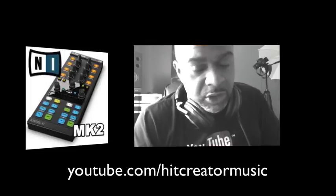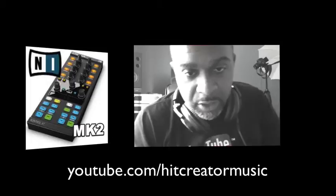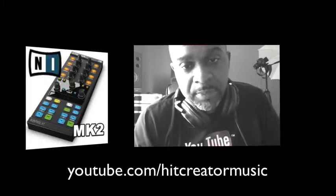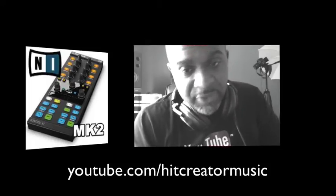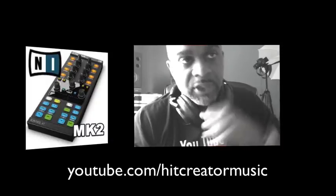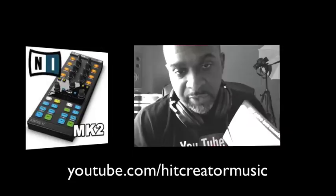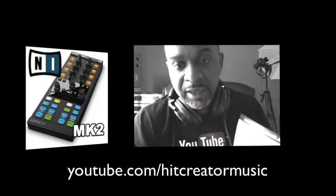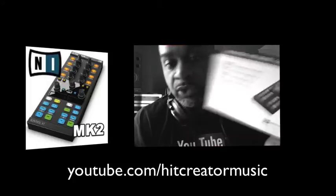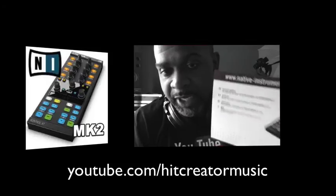It won't work if you're trying to hook it up to Traktor Scratch Pro 2.6.2, so you've got to go download the 2.6.3 Traktor update. It will not work with 2.6.2. Also make sure you register your product — I already did that, but it takes up to 24 hours to get your $50 e-voucher on the Native Instruments website.